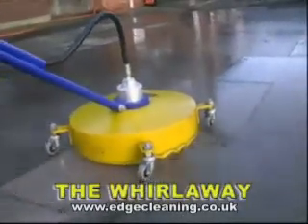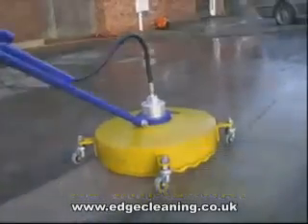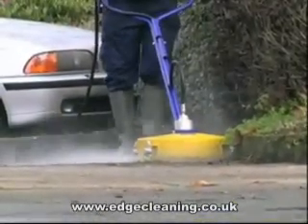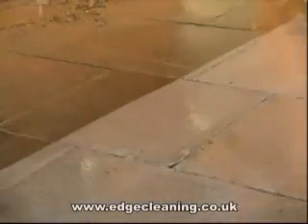The Whirlaway can be used with cold or hot water, with pressures up to 240 bar — more than enough to tackle dirt and stains from the filthiest forecourt to the dullest driveway, leaving a uniformly cleaned surface every time.